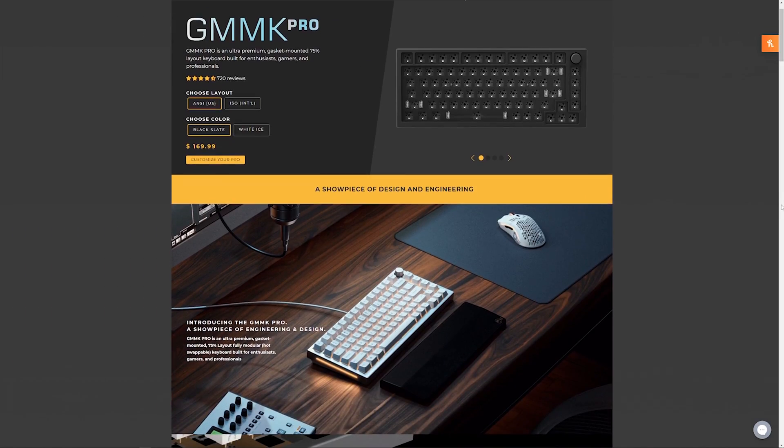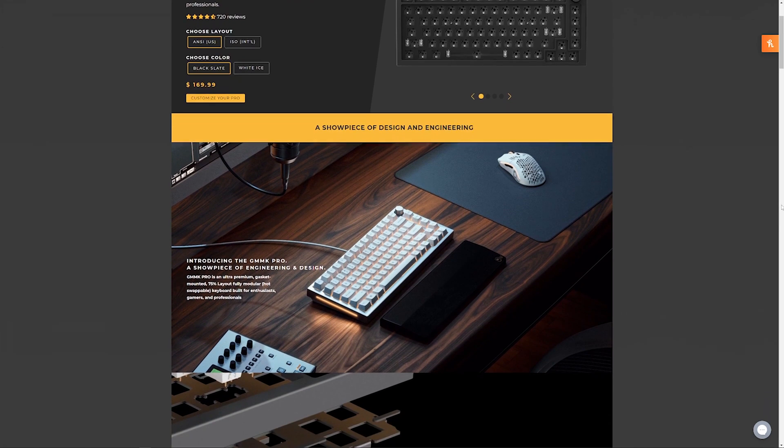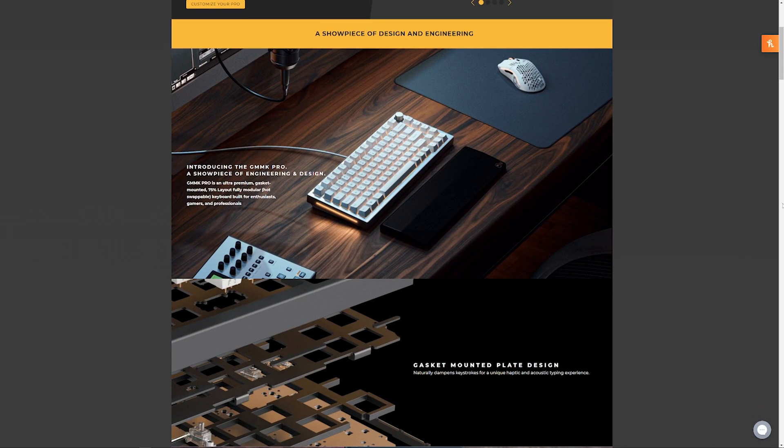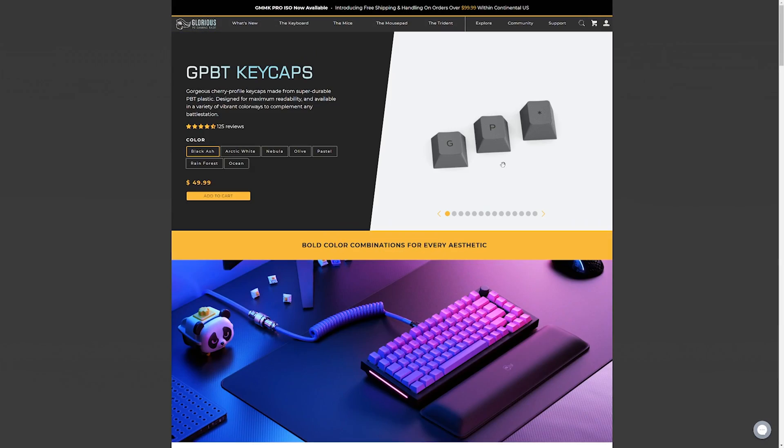For those of you that don't know, this is the GMMK Pro keyboard from Glorious PC, and this is what is known as a bare bones unit — a custom keyboard that requires you to buy all of the switches and the keycaps and whatever else you'd like to add. I have heard there are much more expensive options out there, but I want to be clear: this still is not cheap.